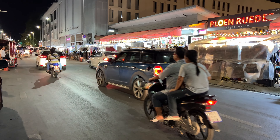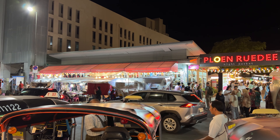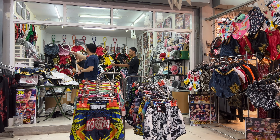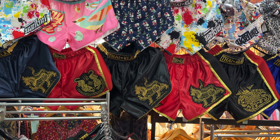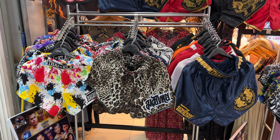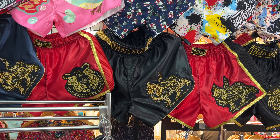We have boxing equipment and clothing in the night bazaar. We are going to go for midnight. We have shorts and t-shirts. There are flamboyant and colorful shorts. I am going to go for basic shorts, I am going to go for boxing shorts.